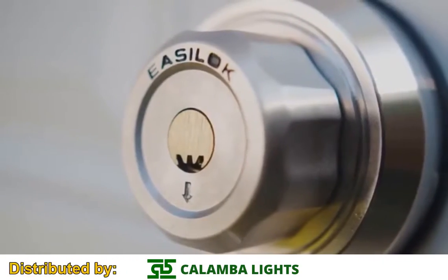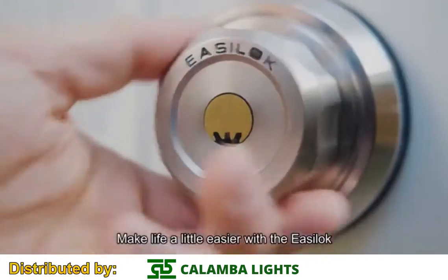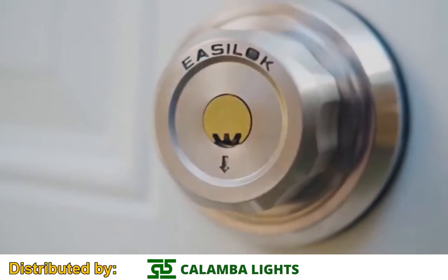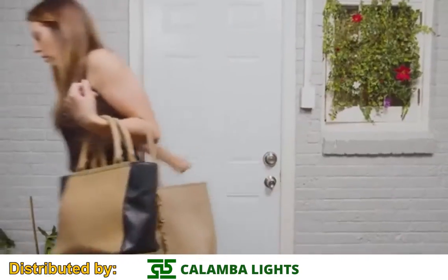The EZ-Lock was designed to solve this problem. Now anyone can lock their home and keep it safe in less than half of a second. The EZ-Lock is keyless and twists to lock to save time and energy.